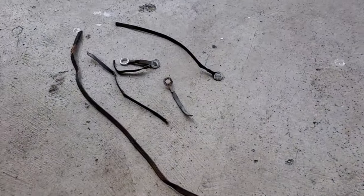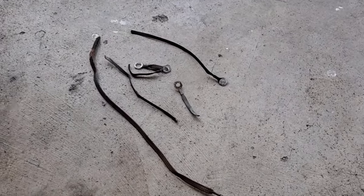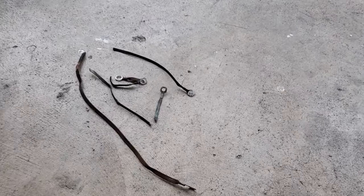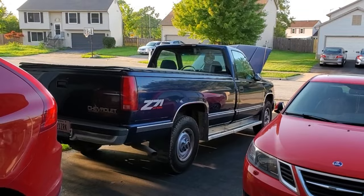If you're having starting issues or general electrical problems with your OBS Chevy 88 and up, the first thing I would check are these old crusty braided ground straps. In today's video I'm going to show you the location of those and how exactly to replace them on your GMT 400 platform vehicle.